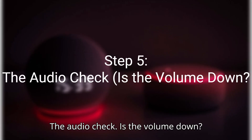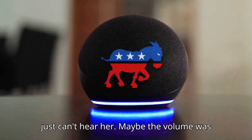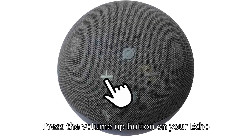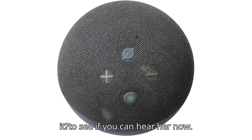Step 5: The audio check — is the volume down? Sometimes Alexa is responding but you just can't hear her. Maybe the volume was accidentally turned all the way down. Press the volume up button on your Echo device a few times, then ask her a simple question like, 'Alexa, what time is it?' to see if you can hear her now.